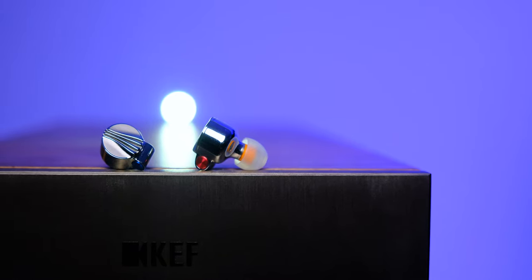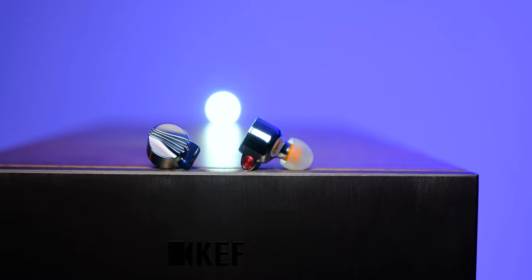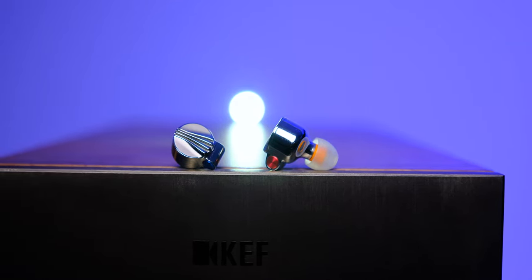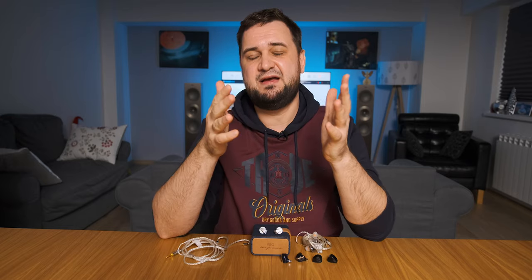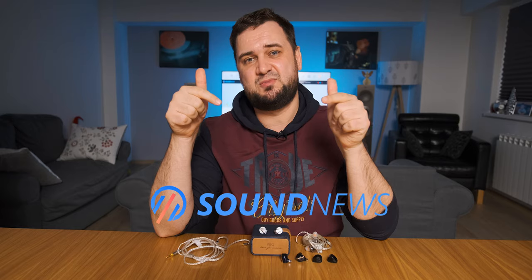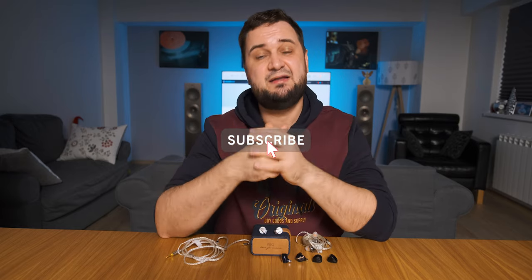Its soundstage capabilities are also up there with the nicest I've experienced in IEM form. Its V-shaped tuning strictly follows the Harman curve, which might not be to everybody's liking, but I find it quite unique and fresh sounding. My full in-depth review is on my website — if you want to support the channel, please subscribe. Listen to music, be positive — see you soon, cheers!